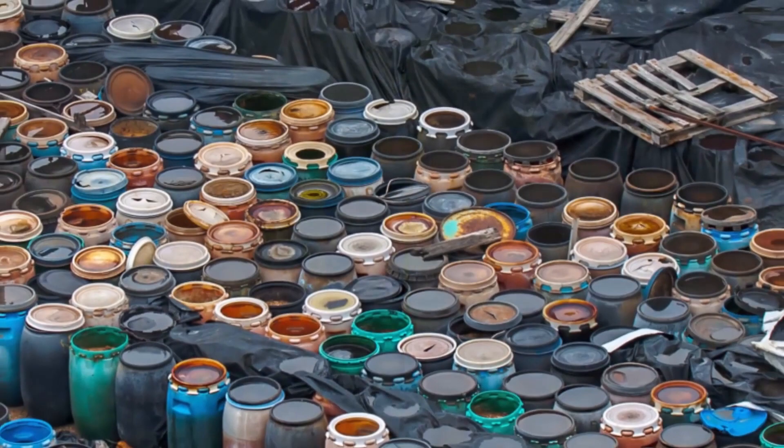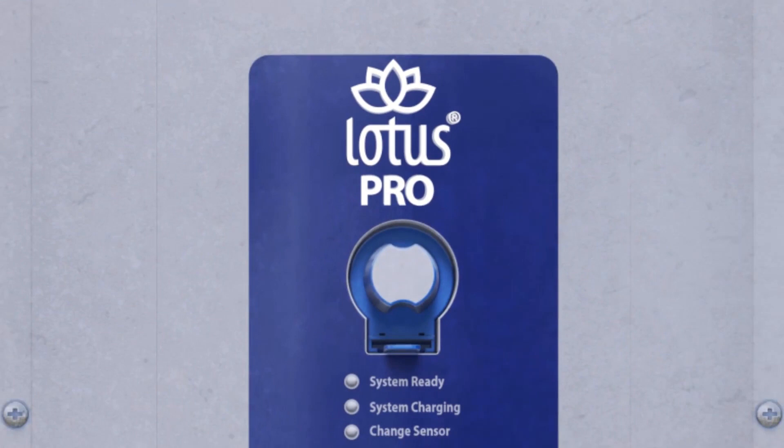Luckily the solution is here! Introducing the Lotus Pro High Capacity Unit — your toxin-free alternative to chemical cleaners, working faster and more effectively than chemicals, while being safe for people and the planet. Let's show you how it works.